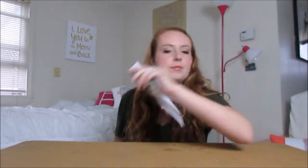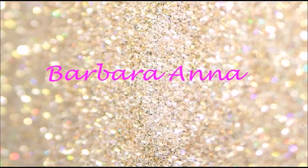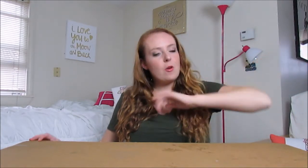Welcome back — it's Barbara Anna. On Wednesdays we do crafts, and today I'm going to hopefully transfer a picture to a canvas.